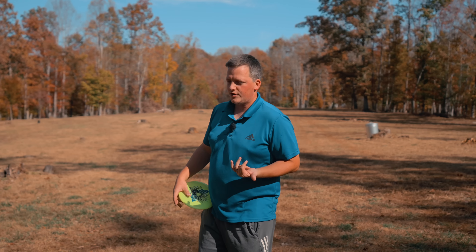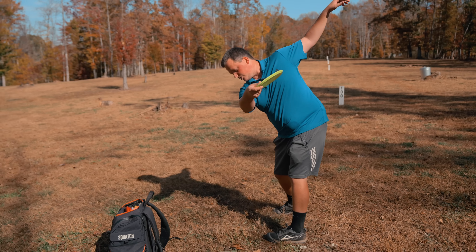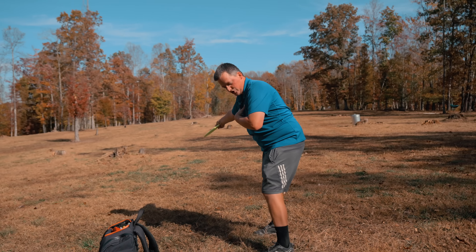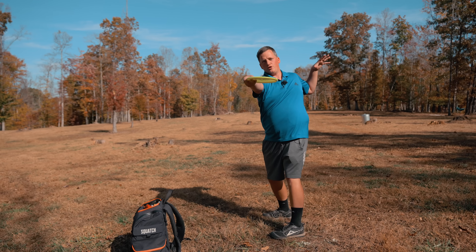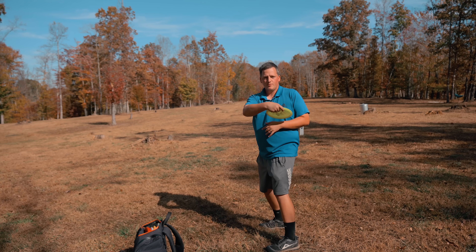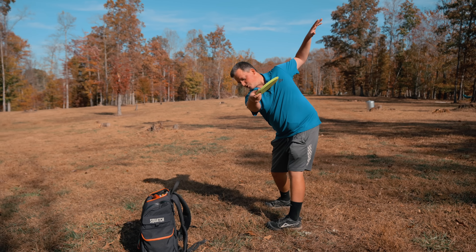Twirlybird 2.0 — very simply, same thing here. We'll be tilted, and now here. We want the shoulders to clear all the way back. We want the chest to start going back, but the disc is going to stay out away from our body. Whereas Twirlybird 1.0, it was very easy to get the disc back here and now we're trapping it behind us, collapsing the pocket in some cases — a.k.a. rounding.